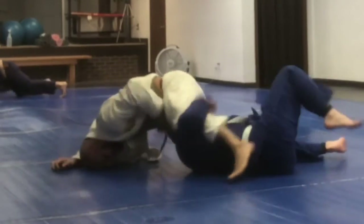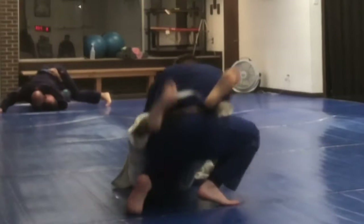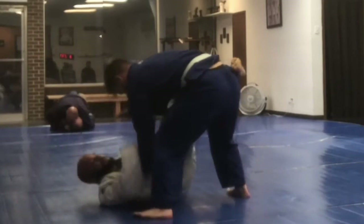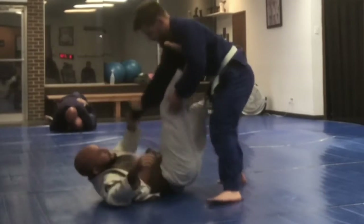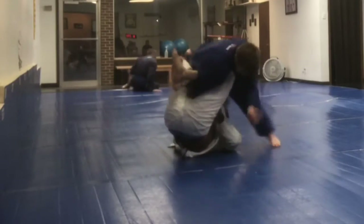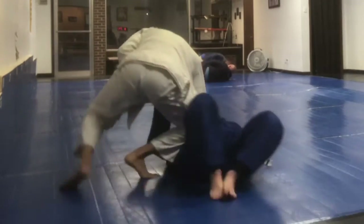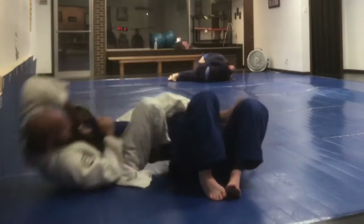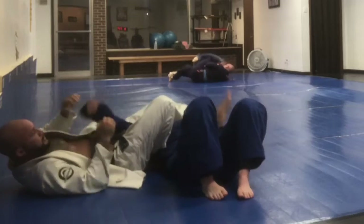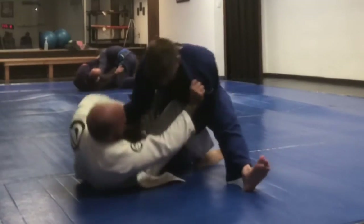From there he does some really funky movement — a pretty good roll to take me into the mount. Here I'm working on passing the guard again, and he's got a lasso grip that he uses to sweep me. It was really painful on my arm — like a bicep slicer — and then he does a good transition into the arm bar.